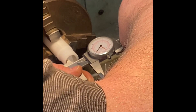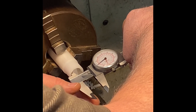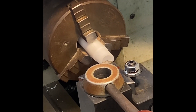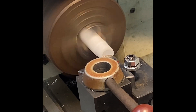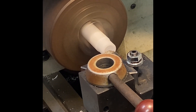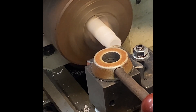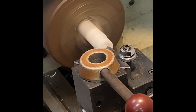I'm measuring at 670 thousandths and I want to be at 675, so I've got another five thousandths to go. We're going to go back into the hole and move another five thousandths in. I paid attention to my dial last time so I know where my mark was and where to come back to. There's my five more thousandths — nice speed, rate control as I go in.